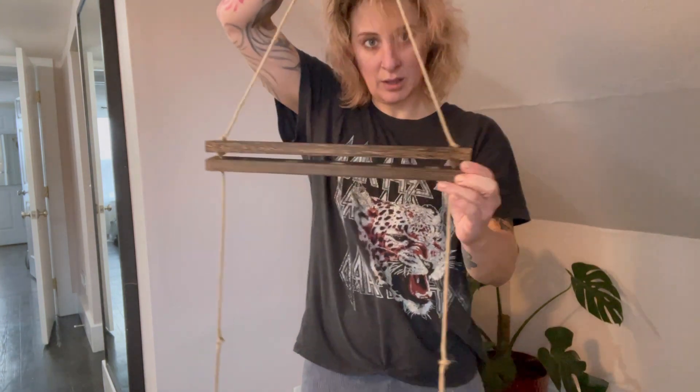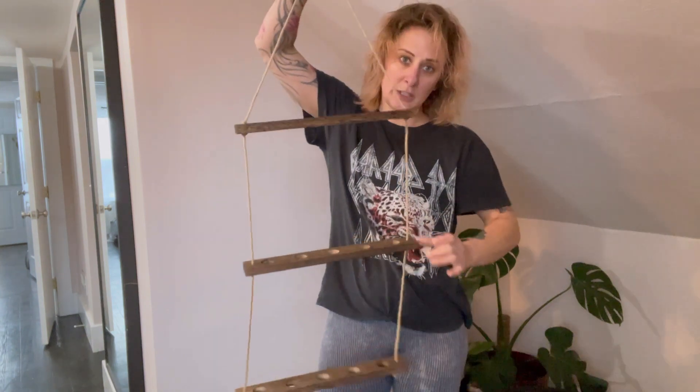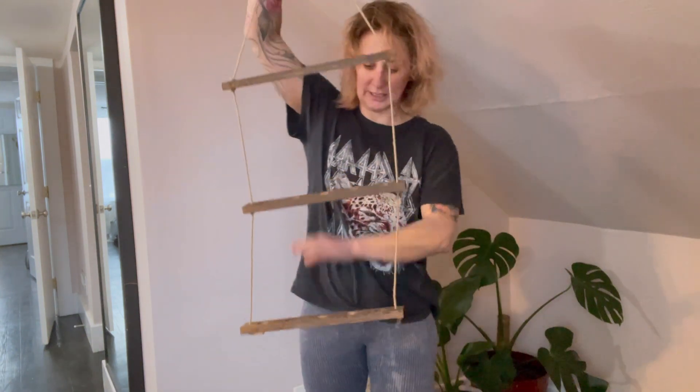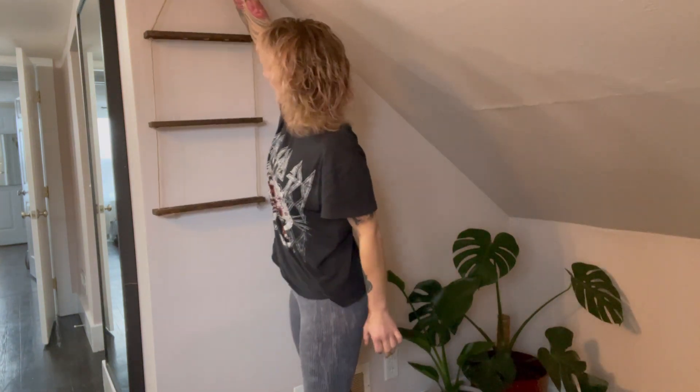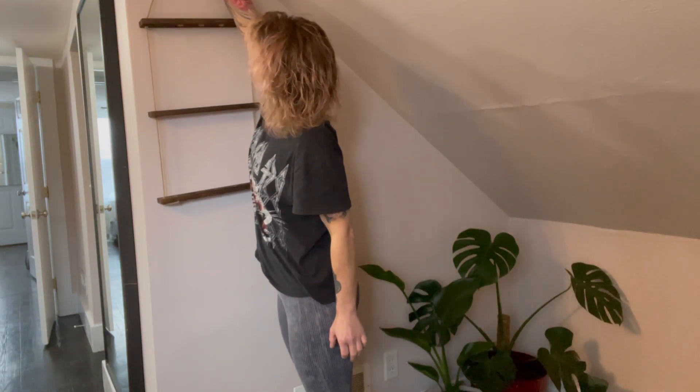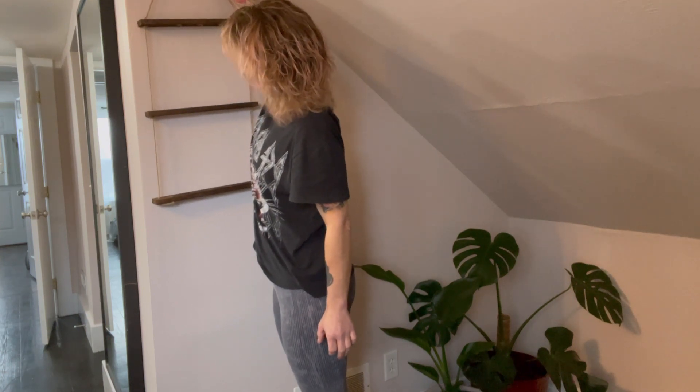So it comes with the wooden shelving unit that is three-tiered. It's going to hold 15 pieces of glass. I'm going to figure out what I want, and then I'm going to be securing it to the wall.